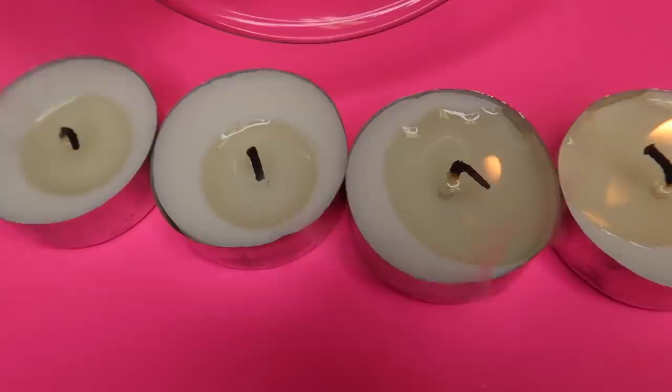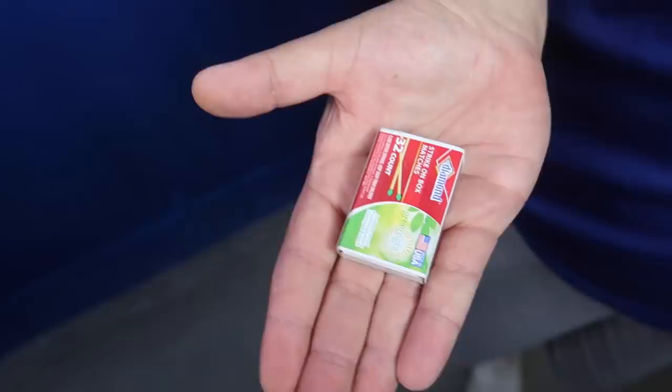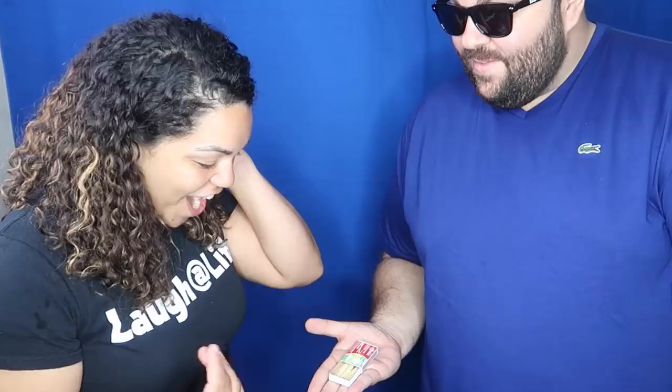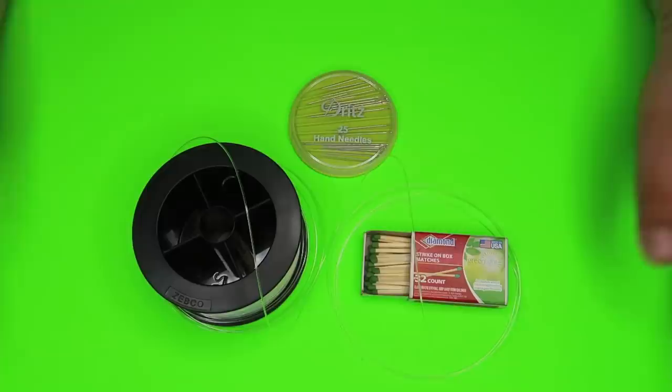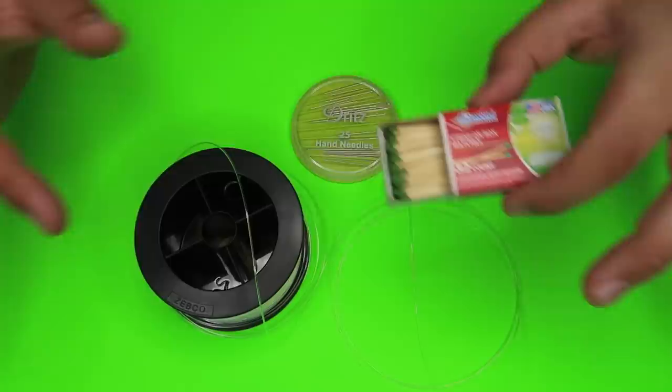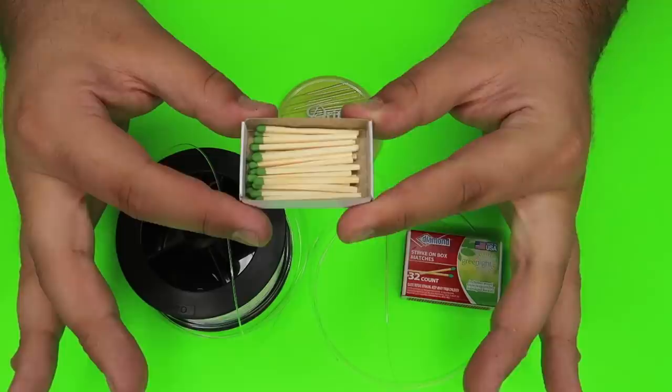I have a really cool trick to show you with this box of matches. Super easy DIY trick — you can set this one up at home. All you need is a box of matches.